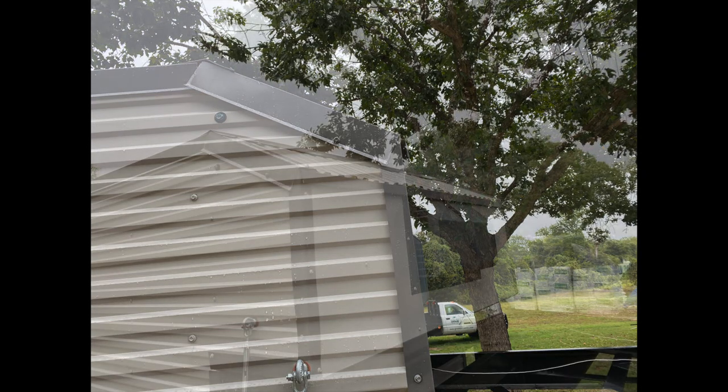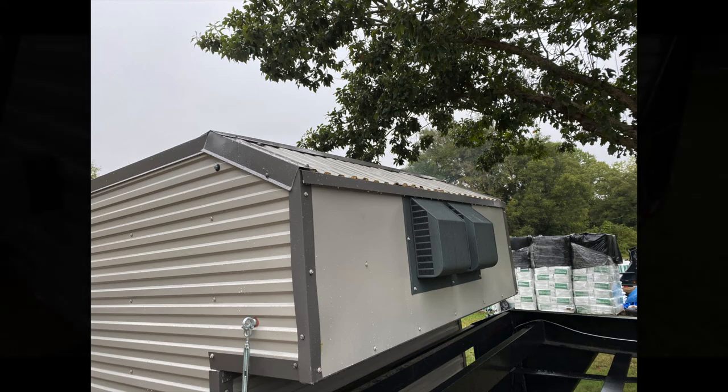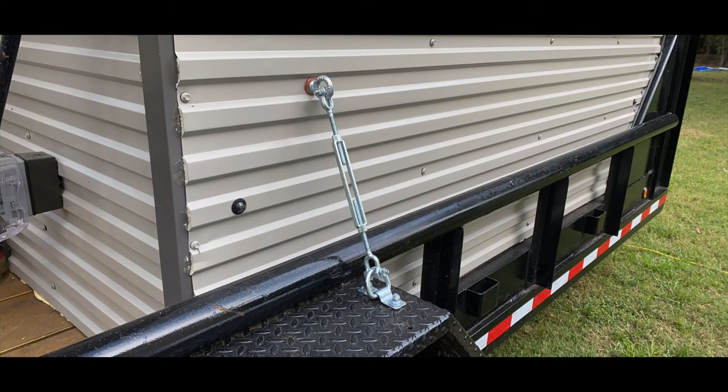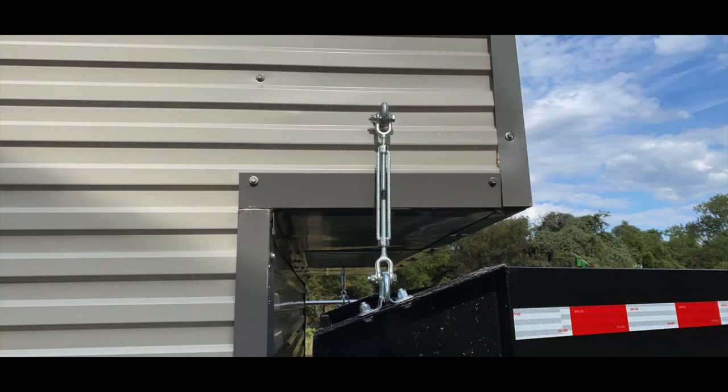I slanted the roof to make it a little more aerodynamic. I did come back and put another piece of trim over that front edge just to make sure I don't catch too much wind or rain. There's another shot of the turnbuckle — I put an extra nut on those to make sure they don't back off from road vibrations.